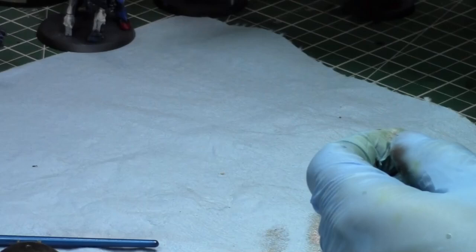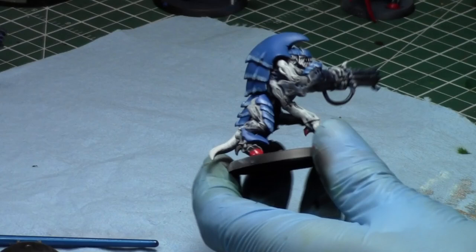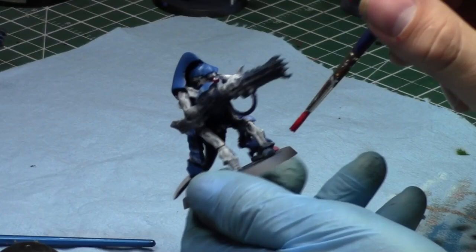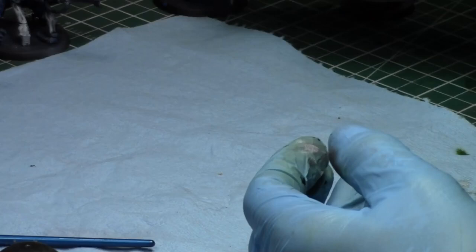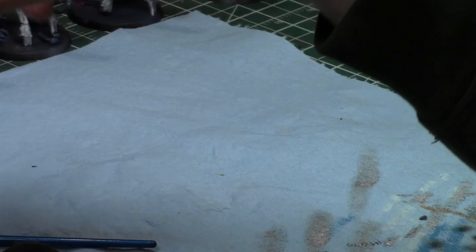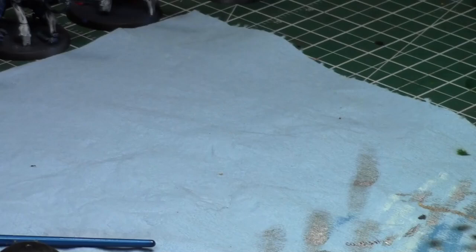These Hiveguard are coming along — they're almost at my tabletop battle report standard. I'm just excited to finally have them on the battlefield. Then I'll paint the guns and the hybrid next.